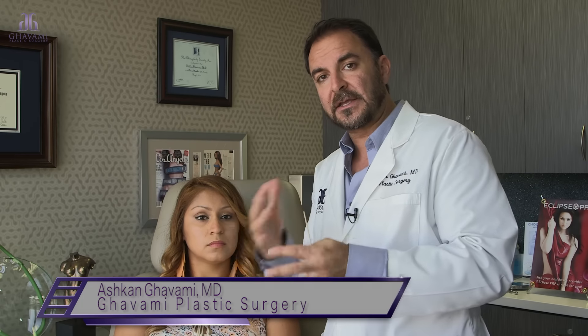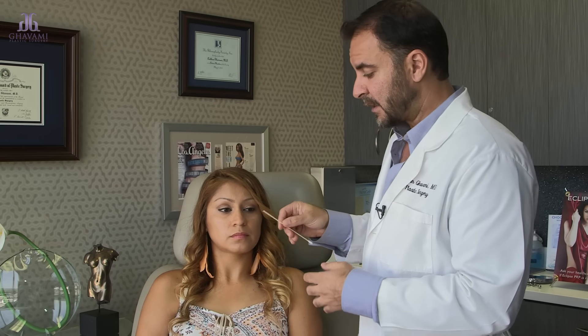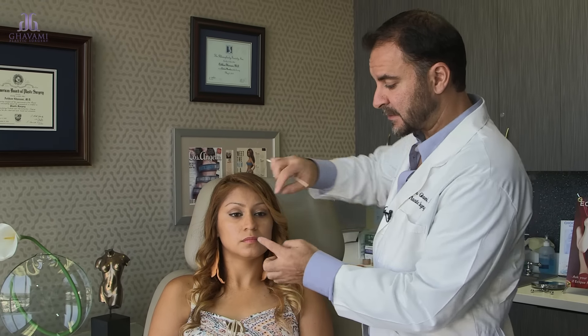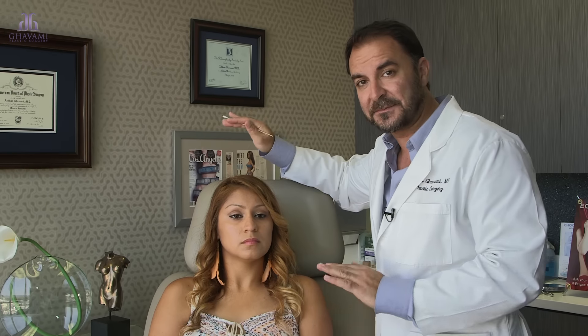We're going to get the cartilage that's poking out and getting in the way of her airway and breathing, take that like puzzle pieces, shape it, and put it appropriately in the right places in the tip to shape and keep the tip elevated — so even when she's a grandma, that tip's not going to droop.